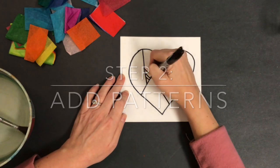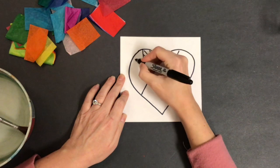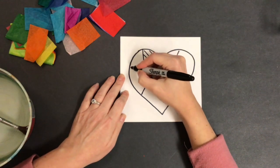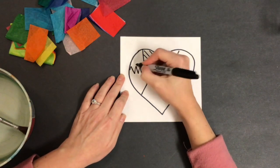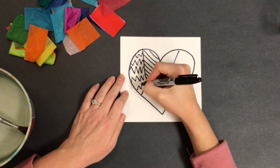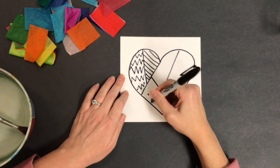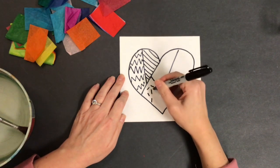Step number two: add patterns. Add different types of patterns inside of each shape. You can use line patterns, like straight lines or zigzag lines. You could use polka dot patterns, any pattern that you would like. Make sure that you are using a Sharpie marker for this step so that when we add paint and water to it, everything works out perfectly.